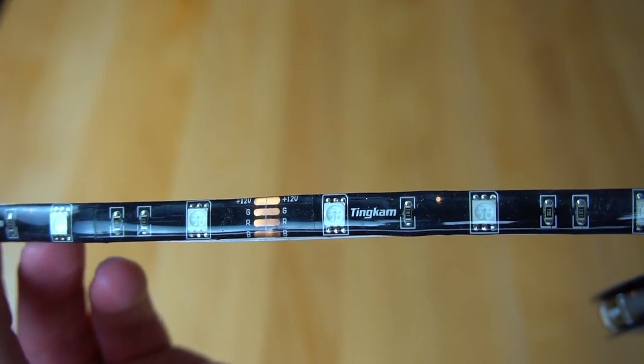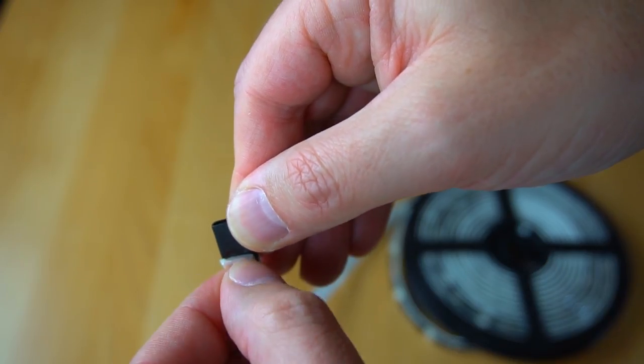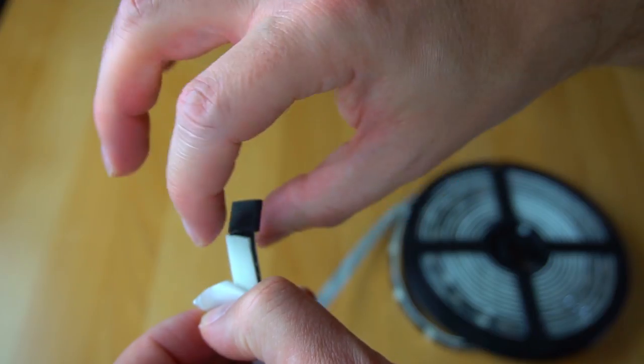The LED light strip itself is covered with a thick rubber coating on the front and a padded double-sided sticky tape on the back.